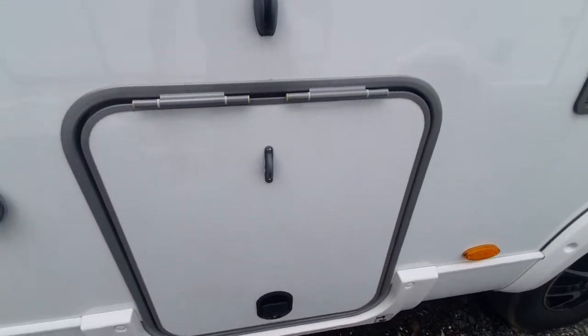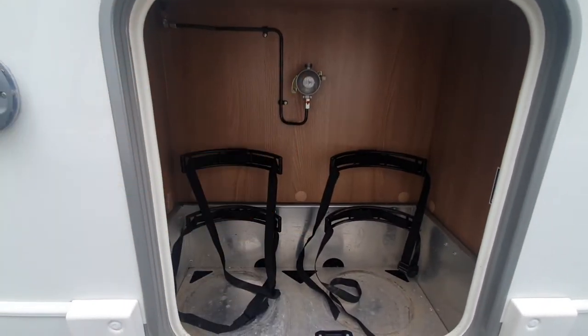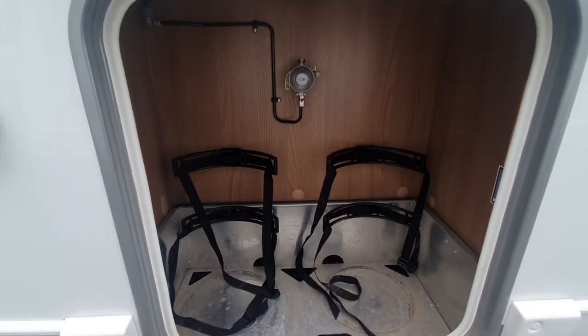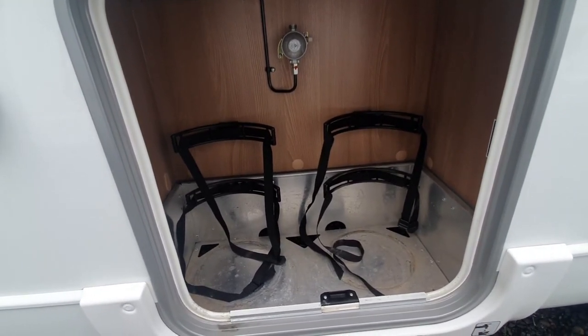Next along, you've got your gas bottles. In your gas locker, you can store two 6kg bottles connected to a pigtail, which is just on your gas regulator there. Always turn your gas off at the bottle when you're driving, just for safety.